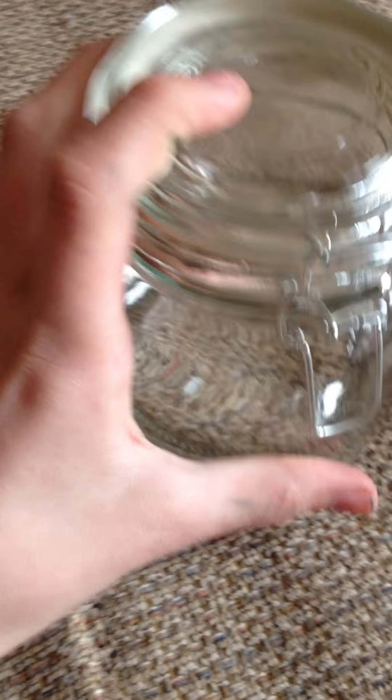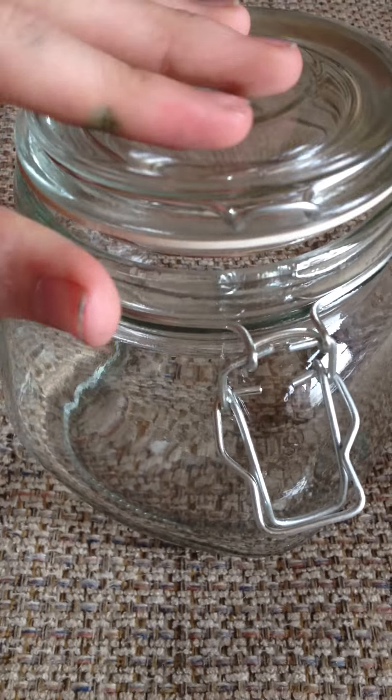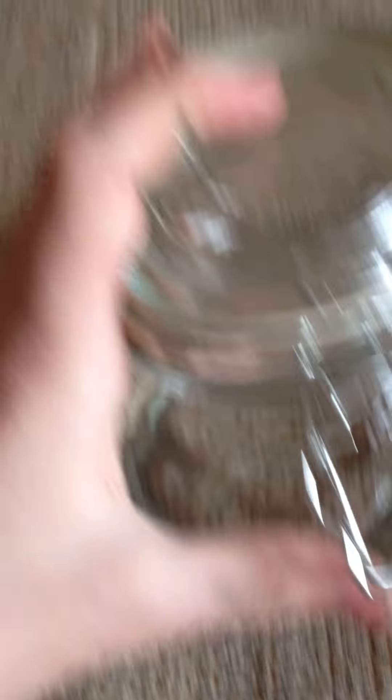Next, I got this really cool glass container for deco-denning. That's hard to open with one hand — there we go. As you can see, it opens up. And again, I got this at the Dollar Tree and it works really well.